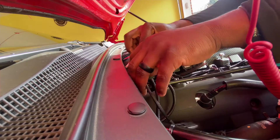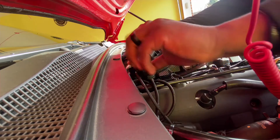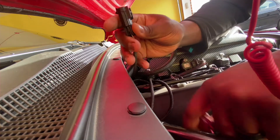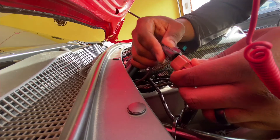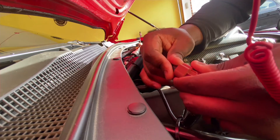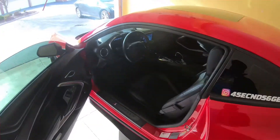You take it apart from the original sensor — it snaps a little bit — and then this part connects to this part here. Make sure it snaps in there, and that's pretty much it. Now let's go in the car and test it out.